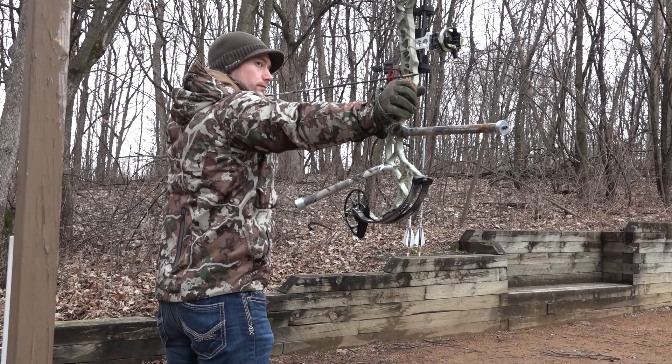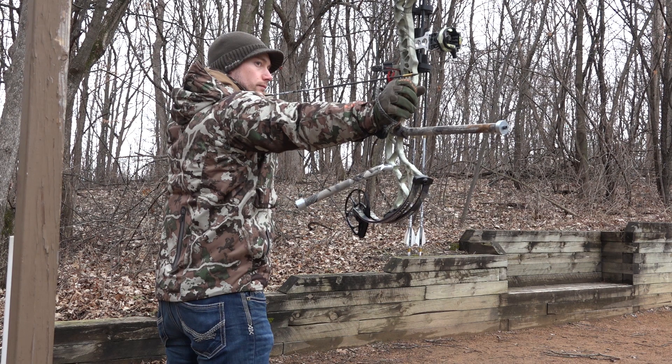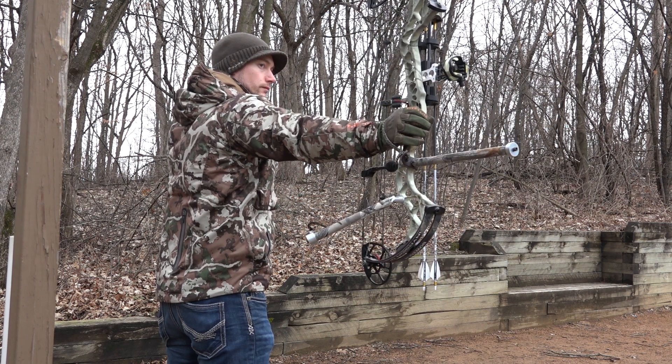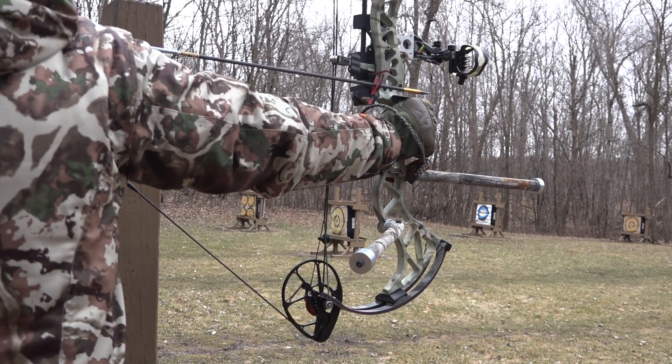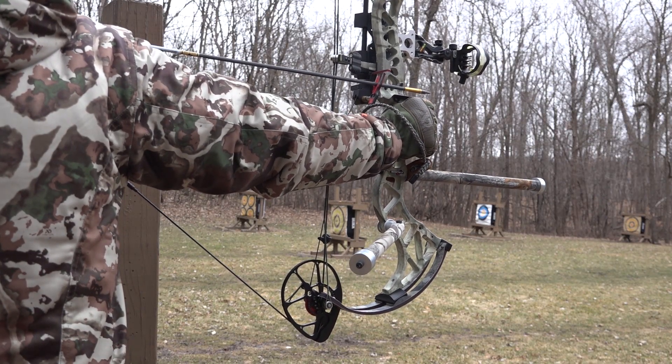In this video I'll show how I made my new stabilizer setup, complete with a 12-inch front bar and a riser-mounted sidebar. Borrowing from the target archery world, this setup is intended to improve my shooting accuracy and balance, rather than just hold a wrist sling in place with a little bit of vibration dampening.